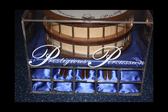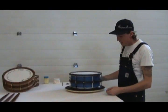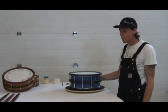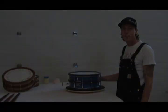My name is Jesse Town and I'm the owner and creator of Prestigious Percussion. I build these instruments and I'm here to show you how to assemble and disassemble them so that they do not get damaged and ensure a long lasting life.